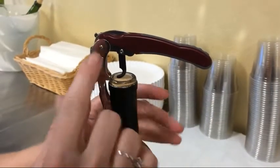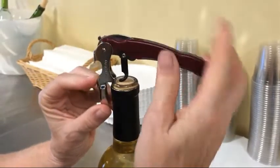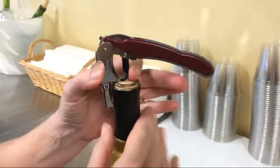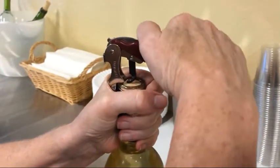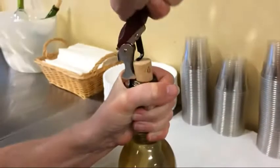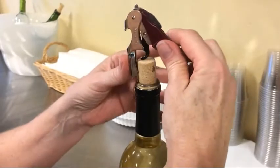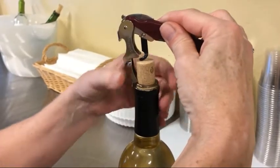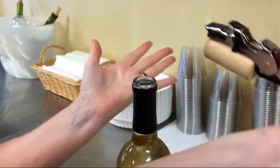Step three is removing the cork using the levers. There are two levers on this one — rest the first one on the lip of the bottle, grab hold of it for support, and pull up on the corkscrew as far as it'll go. Then bend that lever back down, which allows you to place the second lever on the lip of the bottle. Hold on to it and pull the cork all the way up.